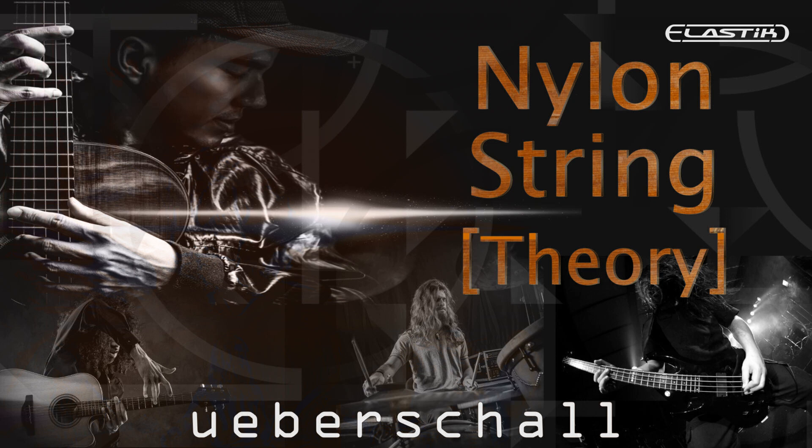The featured instrument is the nylon strung acoustic guitar. Each musical section within a construction kit includes multiple guitar parts. These are available in pre-mixed stereo loops tagged ISM, as solo loops and in DI versions, recorded via a high-quality pickup.